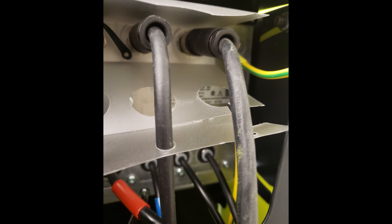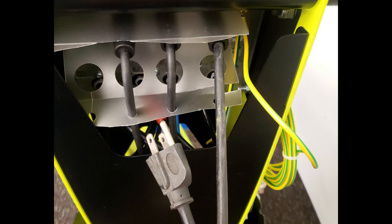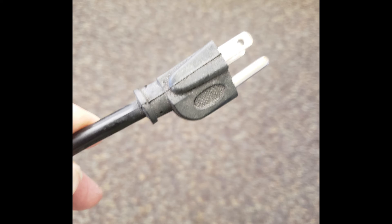The last cable is the power cord for the InnoCart itself. This is connected where it is labeled 100 to 240 VAC.